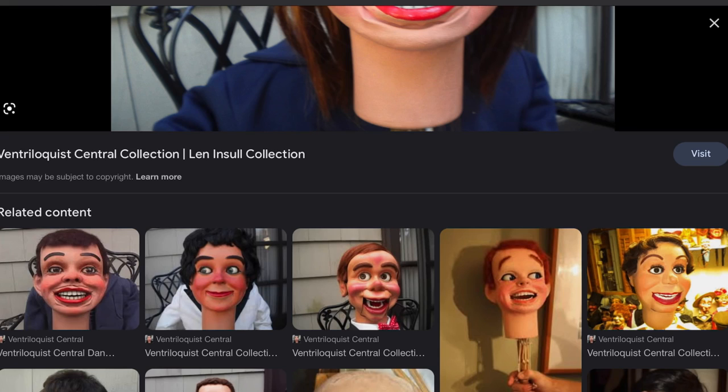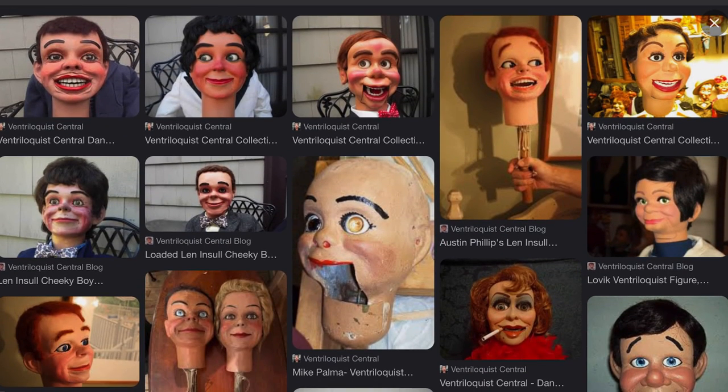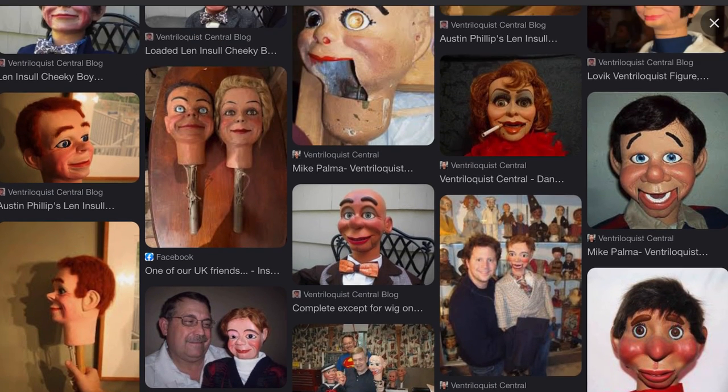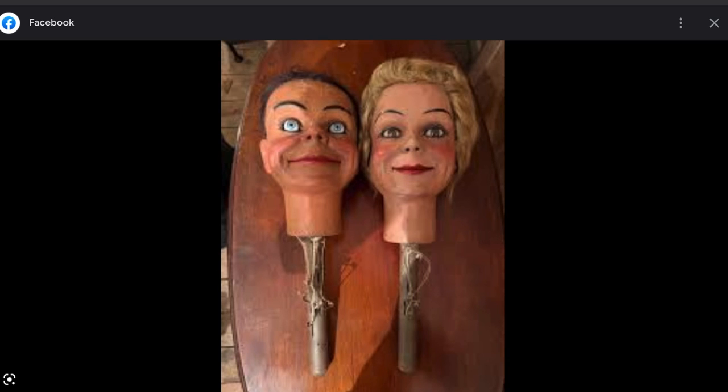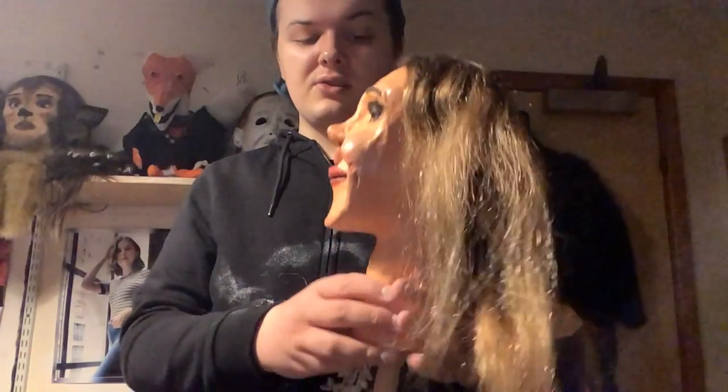Here's the Len Insole one - this is done by leather. It's a very basic type of thing. Basically it's a piece of wire that's covered with leather, and you get this effect with the leather. It's very interesting because I am very familiar with different types of style ventriloquist dummies and ventriloquist dummy makers - they have different styles, which is pretty interesting. It's very realistic.